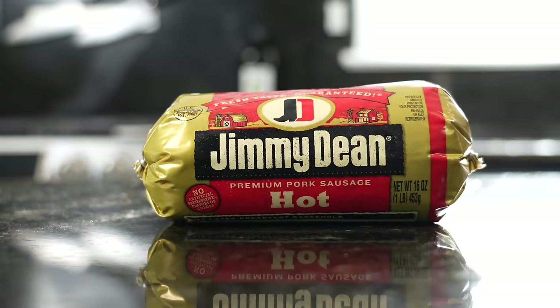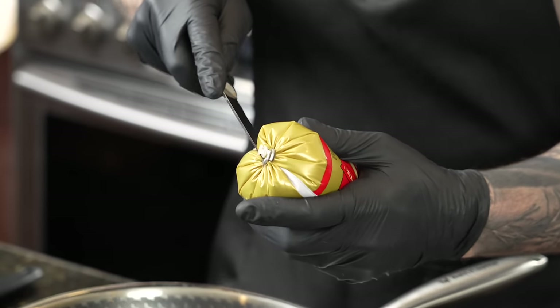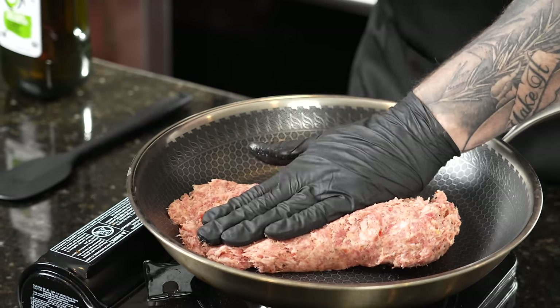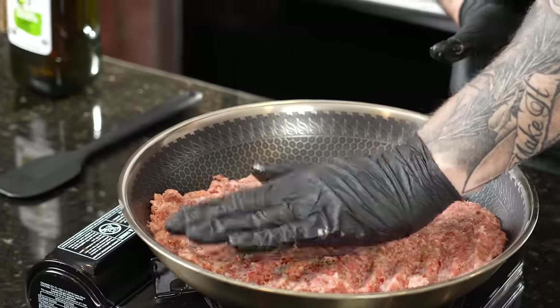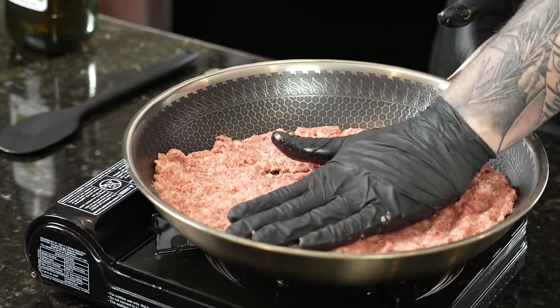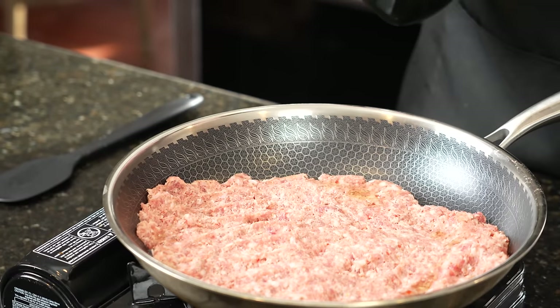The next pro tip is to use Jimmy Dean's sausage. I like to use hot, but you can use regular or mild — whatever you find. The breakfast sausage, for whatever reason, just adds a ton of flavor to the dip, a lot more than you'll get from ground beef or ground turkey. We're gonna throw this in a cold skillet and smash it down because I want to get some good Maillard reaction — basically meaning we want to get some crust to develop. Turn it on medium-high and try to get some nice browning. You can throw a little avocado oil in there, though it'll make plenty of oil from the fat content in the sausage. Give this a good four to five minutes. That crust is gonna add tons of flavor, texture, and color to your dip.